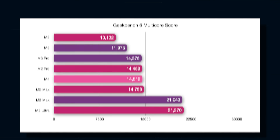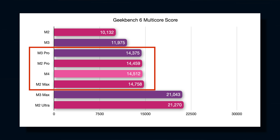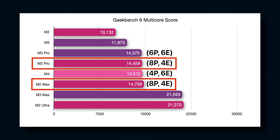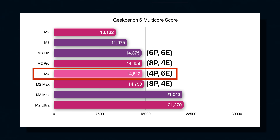Let me rearrange this graph, sorting by score low to high, and we can get some context. The M3 Pro, M2 Pro, M4, and M2 Max are all scoring about the same. But if we add the core breakdowns in, it becomes a lot more clear. The M2 Pro and Max are both eight performance and four efficiency cores, but the M3 Pro trades two of those performance cores for efficiency — an even six and six. What makes the M4 chip so impressive is it gets the same score with 50% less cores than M3 Pro and half the performance cores of M2 Pro.